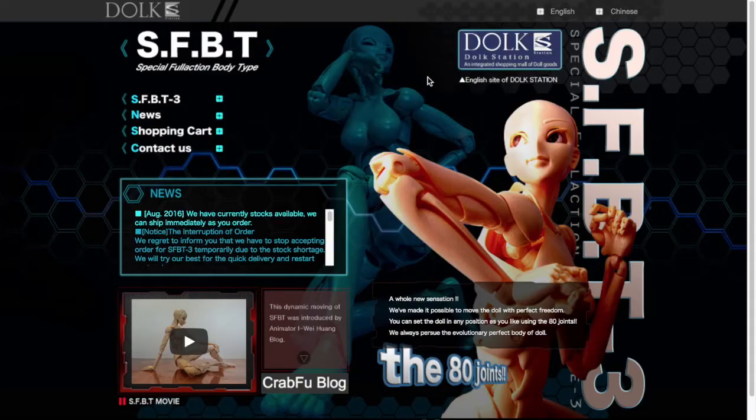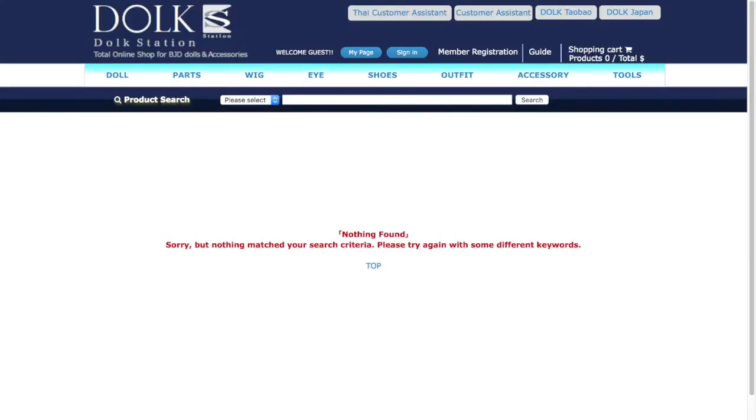And this is the website where you can buy the SFBT. But for some reason, when I present the shopping cart, I don't see the mannequin available. Are they going to put it back? Are they changing the website? Are they stopping manufacturing it? I don't know, to be honest — I tried to look and it is nowhere to be found.